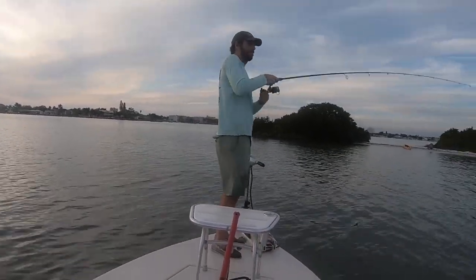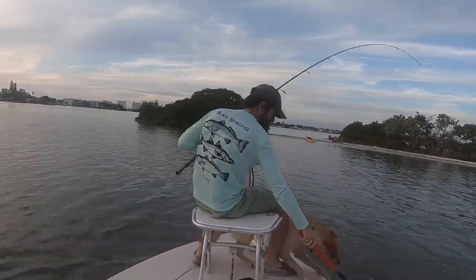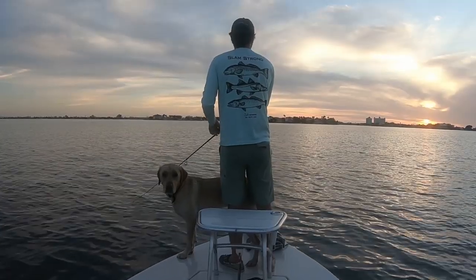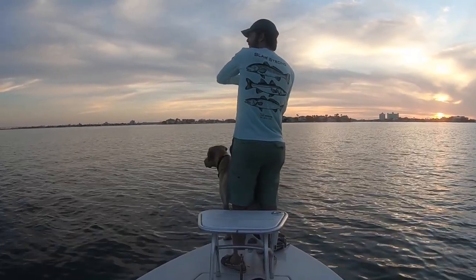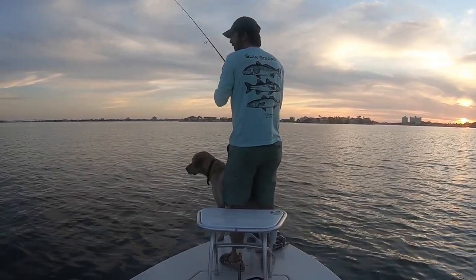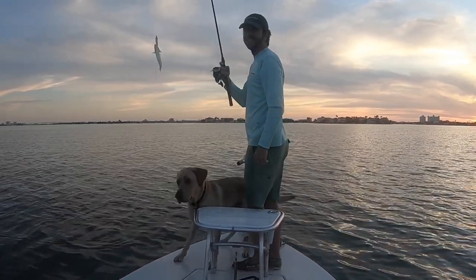And then obviously had a fun little fight. Otis really loves snook because they jump, so he was extra rambunctious — fortunately he stayed in the boat. Well, that's it for now. Just wanted to share those tips. Going through this footage — this was just one evening — I went out fishing and it was a lot of fun. It just shows that the type of retrieve and the hook set works for really everything: snook, redfish, sea trout, plus this little lizard fish that came up too.